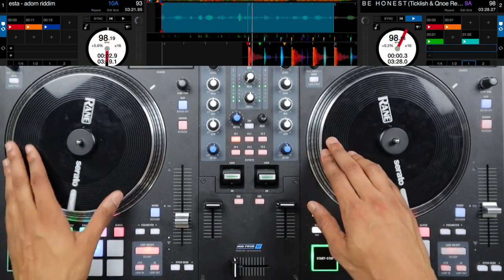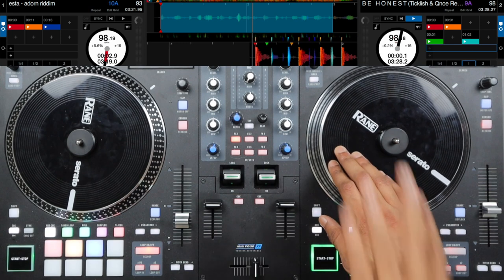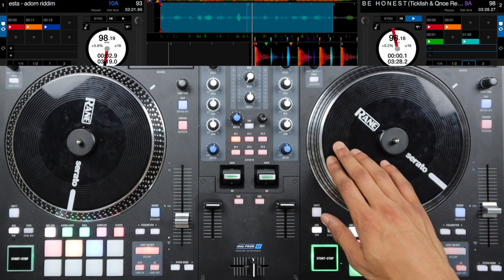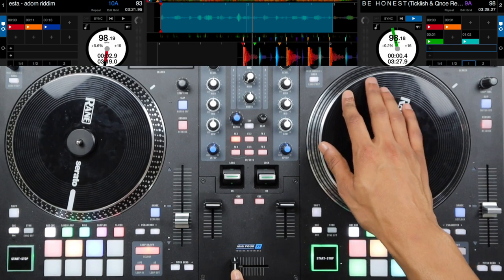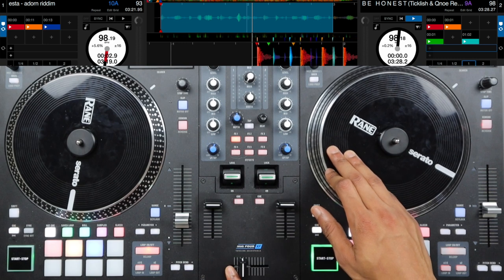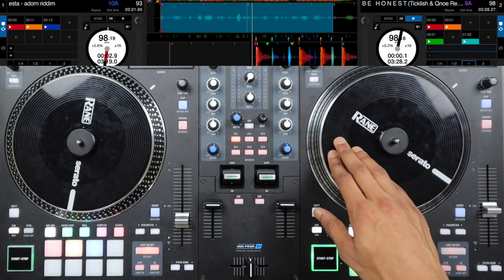So there we have the first scratch pattern. We're going to start this with half of a chirp — all we're going to do is a forward scratch as we close the crossfader. Starting with the crossfader open, pushing forward. Then with the crossfader still closed, we're going to pull back on our platter. Then we're going to open our crossfader, and then do two chirp scratches and then drop.